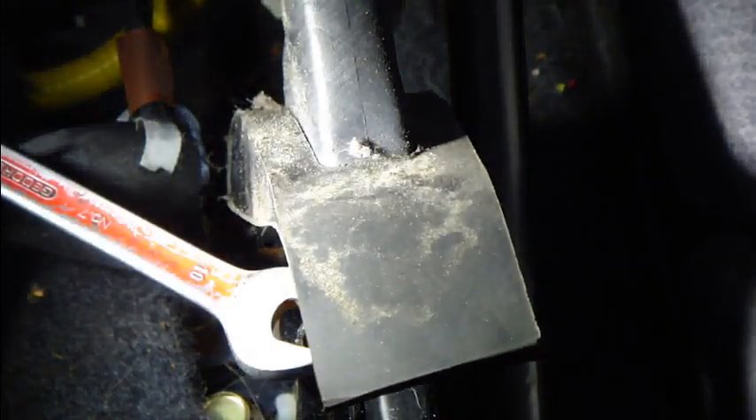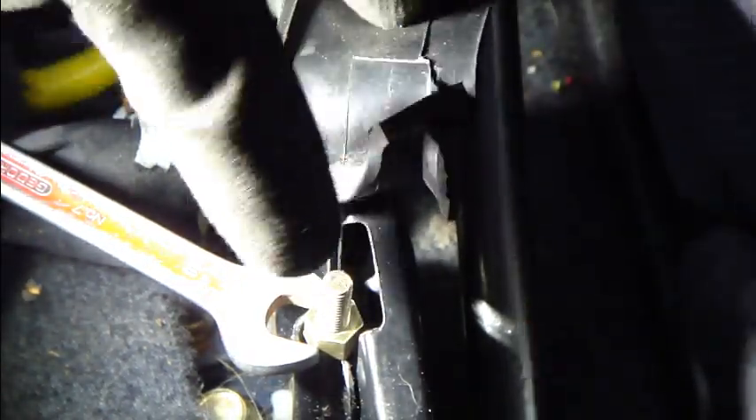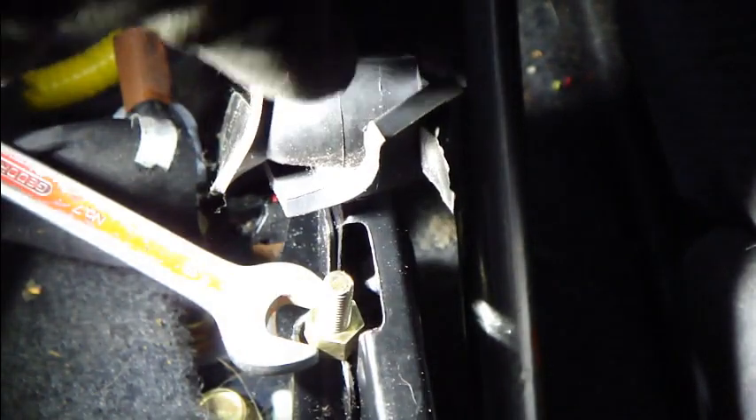And now I open it. I take this locking bolt out carefully, and then I continue. Now I have taken out this locking bolt, and then we have only this adjustment bolt left.